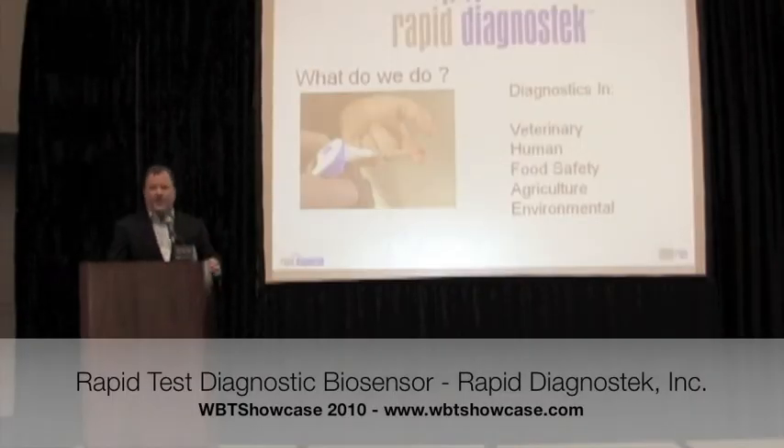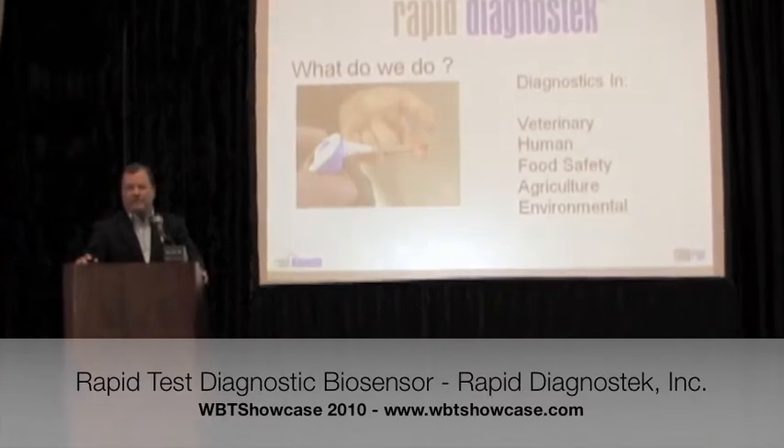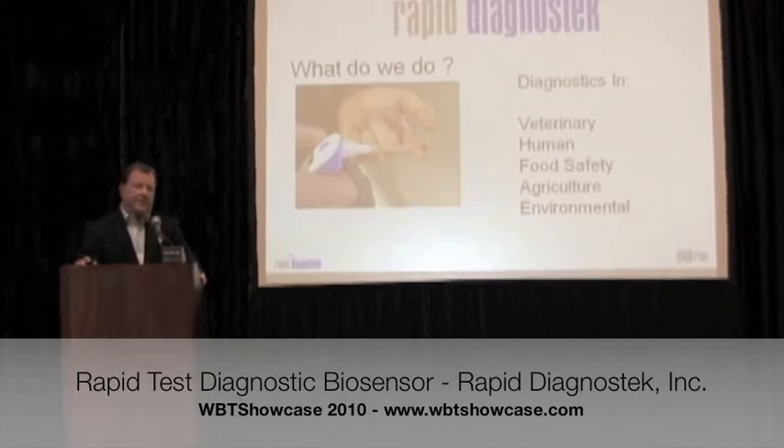Good afternoon, everyone. As the slide implies, we're in the rapid diagnostic testing business. We have developed a very compelling platform, unique in that it generates an immunoassay-level, high-sensitivity test in 60 seconds in a cell phone-sized device.